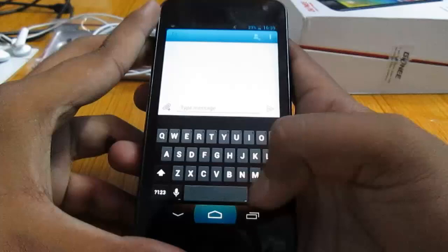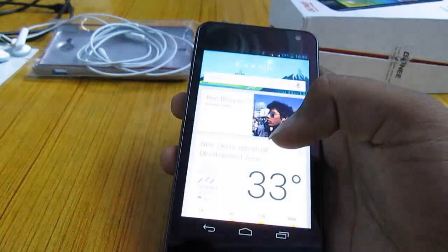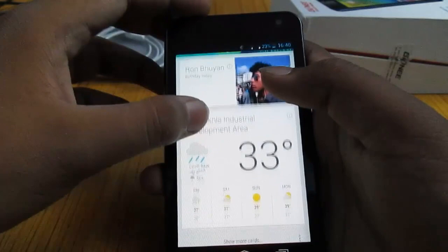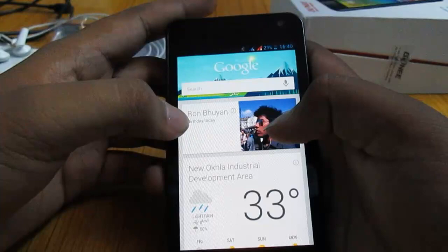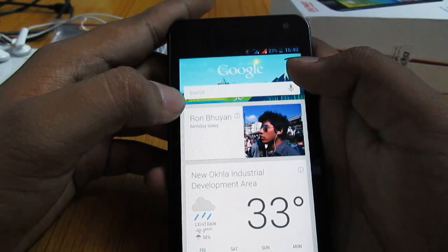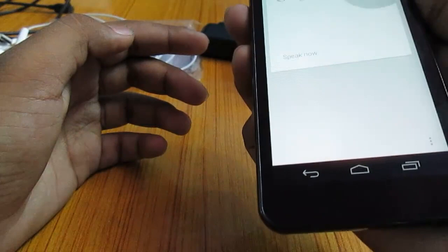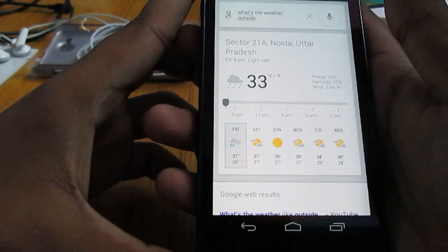Let's take a look at one of the most anticipated features of Jellybean — Google Now. Let me turn off airplane mode and get back to 3G. Google Now collects data from your Google account and from places you travel. It shows weather, traffic, and public transport information. Right now, this card is showing that my friend Ron's birthday is today. Let's ask Google Now the weather outside. It says 33 degrees with light rain in Sector 21A, Noida, Uttar Pradesh — pretty accurate about the location.